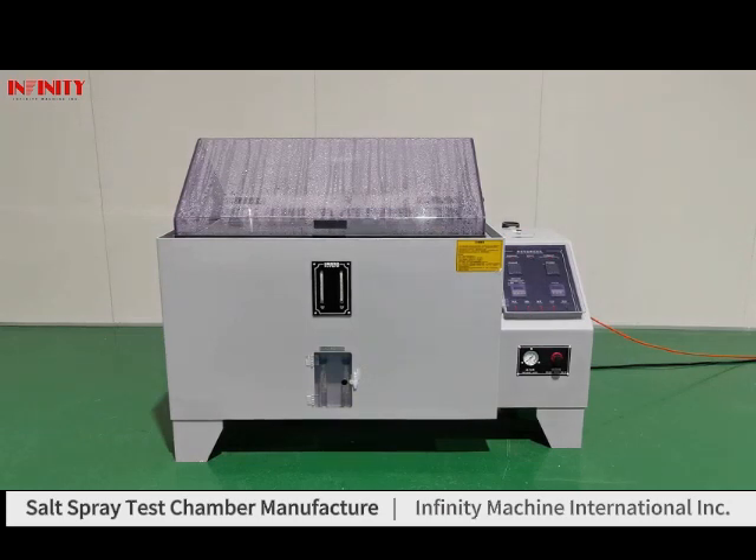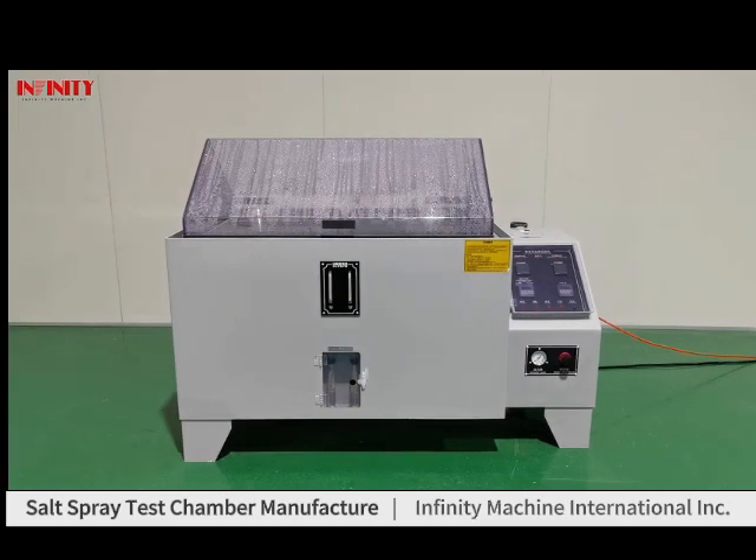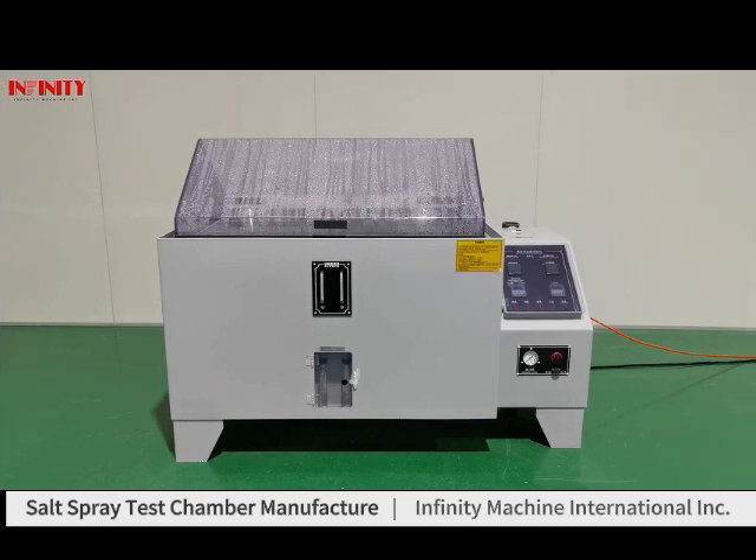This machine is a salt spray test chamber. Today, we will introduce how to operate this machine. Firstly, we will introduce the structure of the machine.